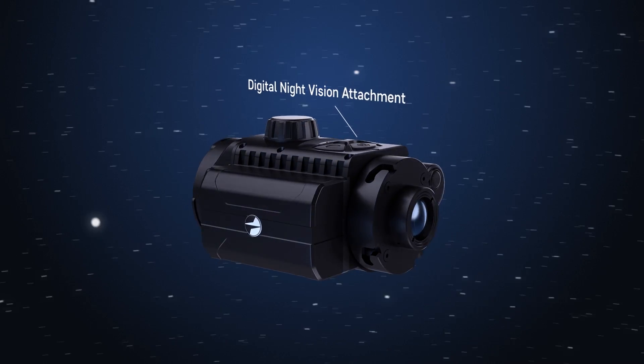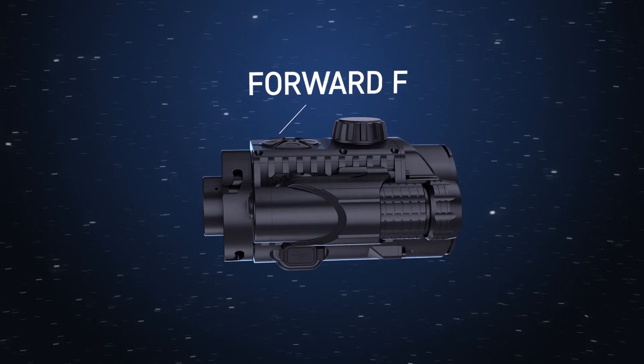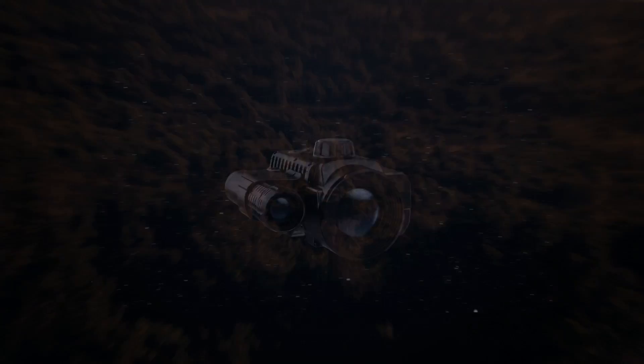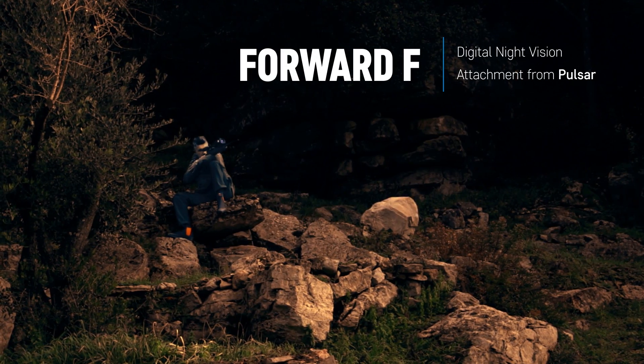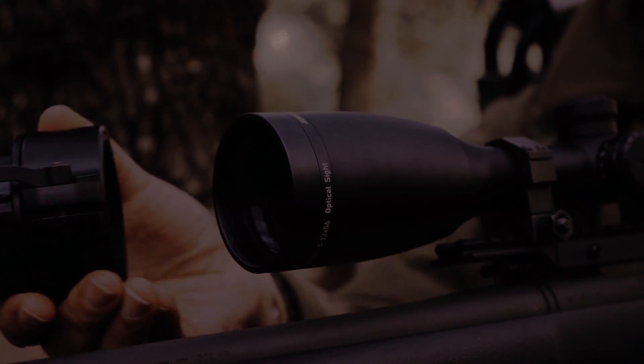A digital night vision attachment Forward F from Pulsar effectively turns your weapon into a night vision device. It's the new product for hunting. Hunting is my great passion — every time it's an entertaining story. When the night falls all of a sudden, the daytime optical sight becomes inefficient within a few hours.